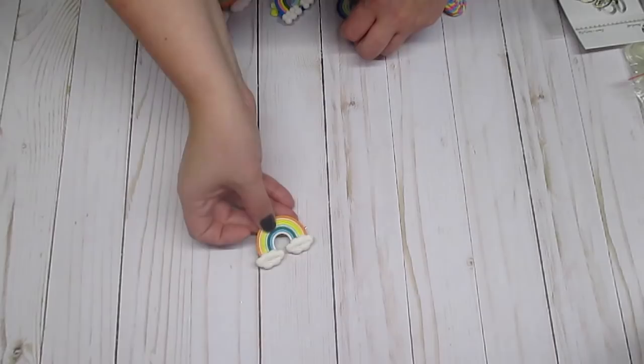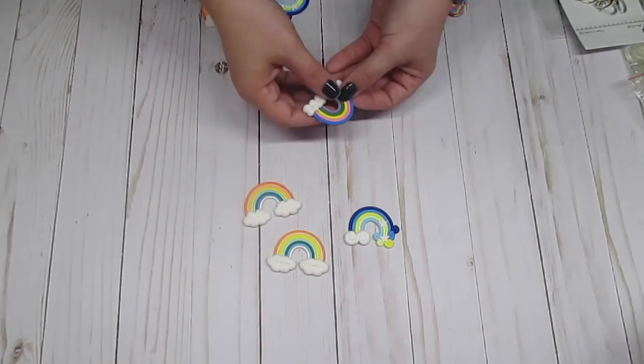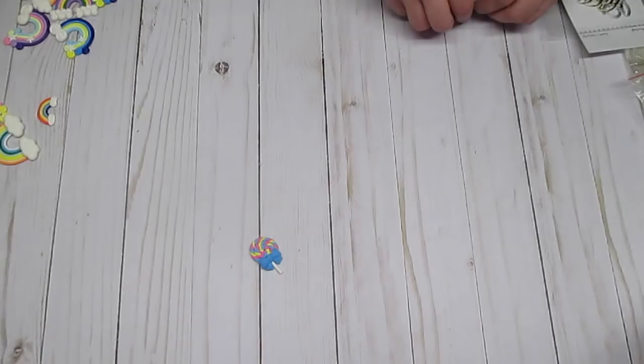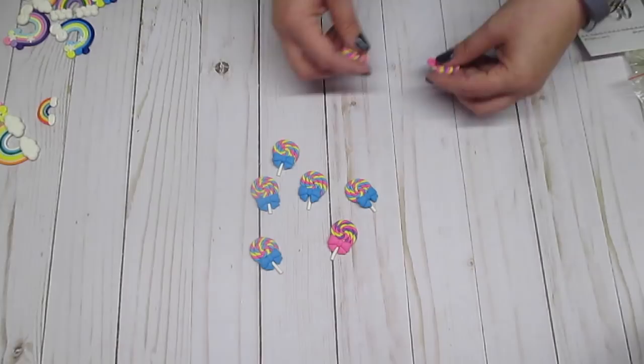The first thing that I got is these rainbow pieces. These are resin and they come with 10 pieces. And then I got these lollipops. You can get all one color, but I chose to get the mixed color, so they gave me these.